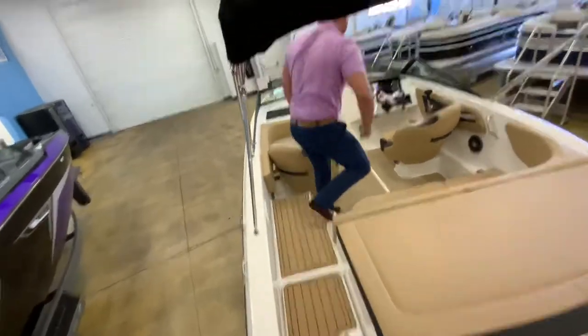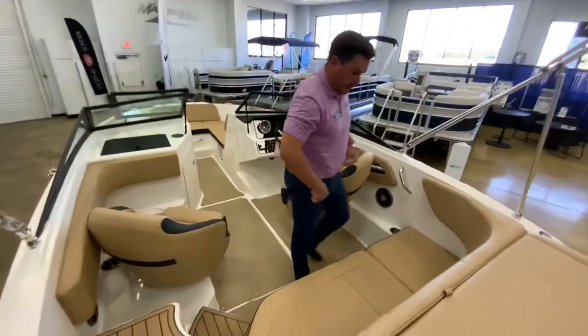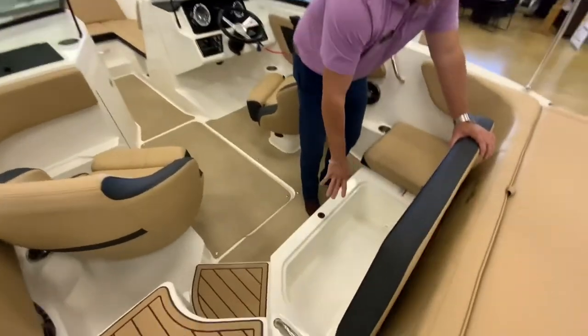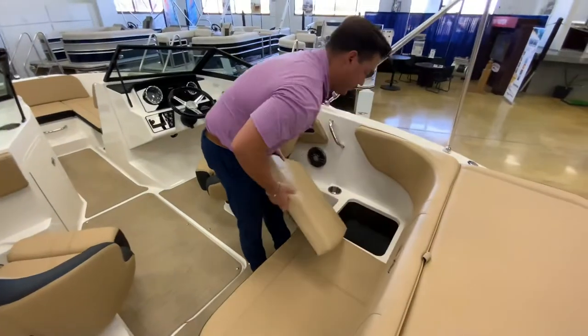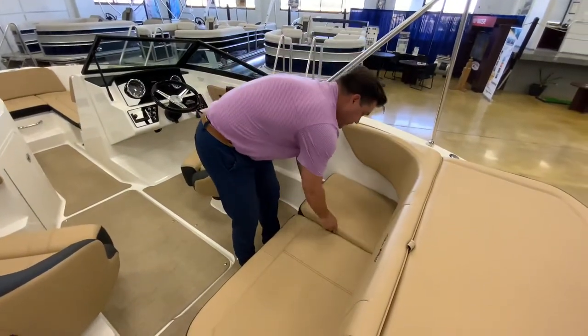Then you have a nice step down into the cockpit area where you do have another cooler that's built into the boat and it does drain overboard. And then you do have more storage back here if you want to put your safety equipment in here as well.